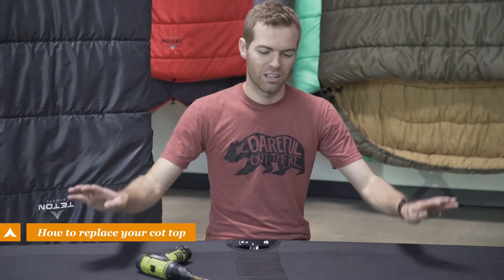We're going to show you how to replace the cot top on your Teton Sports camp cot. This is the same for the Adventure, Universal, and Outfitter XXL cots.